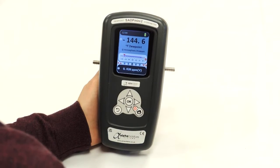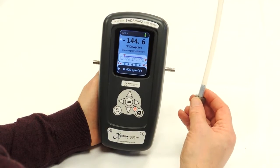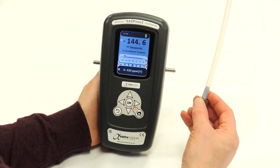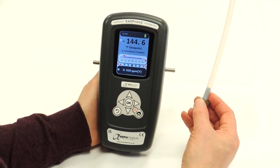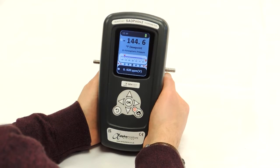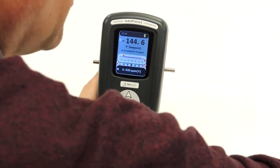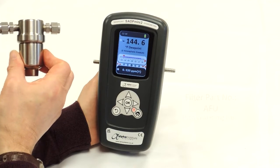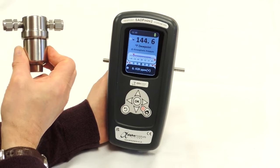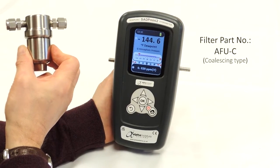If you're using a fir tree fitting, then the unit is supplied with two metres of PTFE tube, which has an outside diameter of quarter inch or six millimetres, which allows fitting to the fir tree. If using a compression fitting, then stainless steel tube can be used. We're also assuming for this example of sampling that the sample is free from particulate or liquid contamination. If there are any particulates in the gas sample, then we would advise using a filter such as this prior to the sample going to the SADP Mini 2. Coalescing filters are also available for removing liquids.